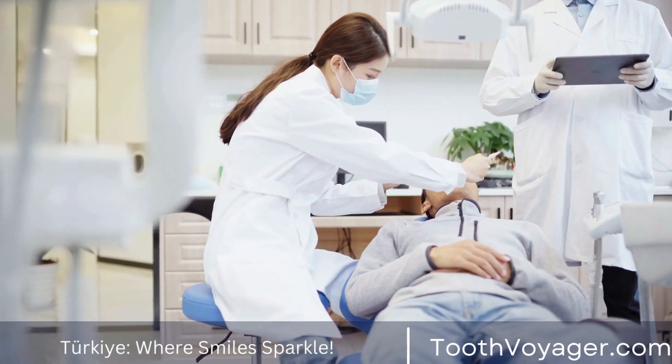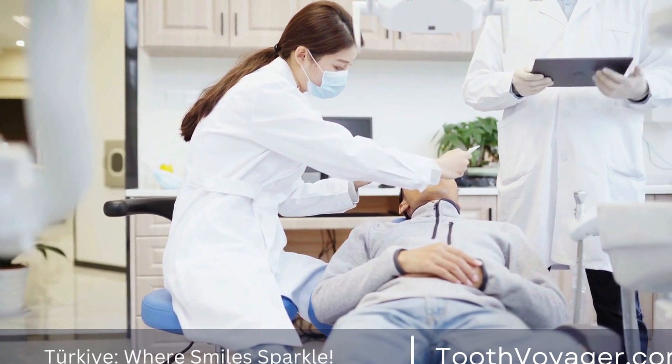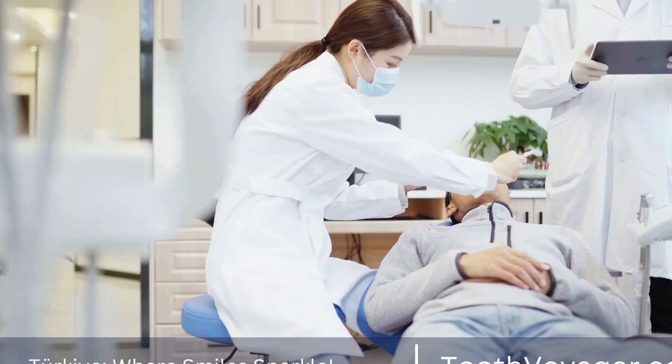Patients may also want to consider using a night guard to protect their veneers while they sleep. With proper care, dental veneers can last for many years, providing a beautiful and confident smile.